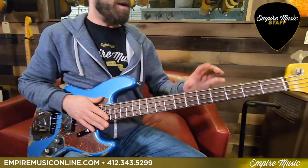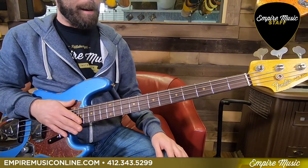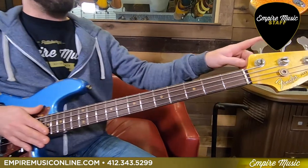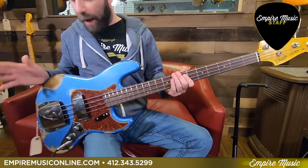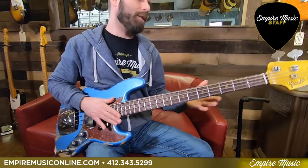Quarter sawn one-piece neck, rosewood fretboard, nine and a half degree radius, reverse vintage tuners on it. Really nice overall package — looks great, plays fantastic.